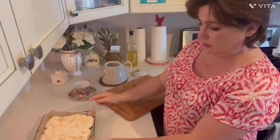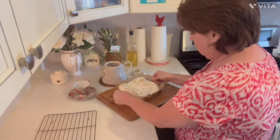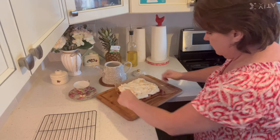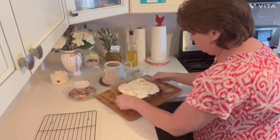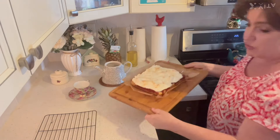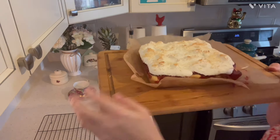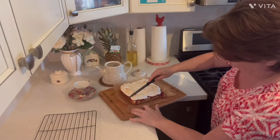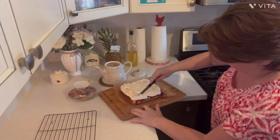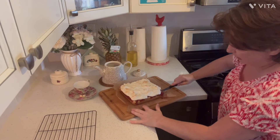We're going to get some rain. You're going to use a wet knife when you cut these, okay neighbors? Because the wet knife won't tear it. And then I'm going to wet it again between cuts.